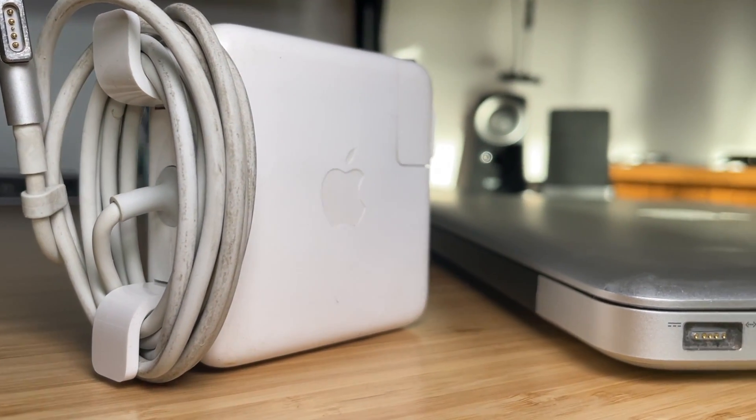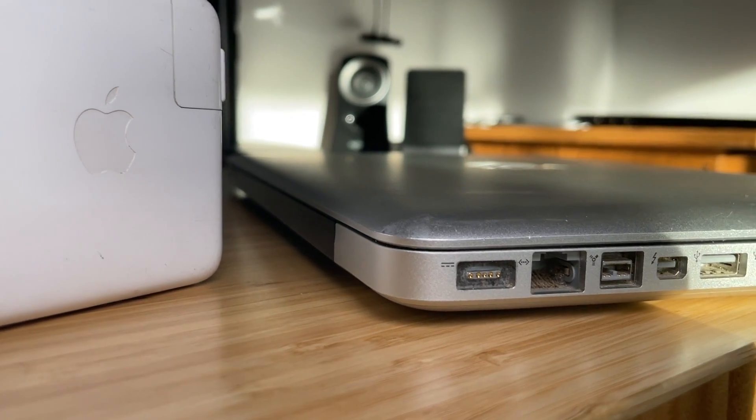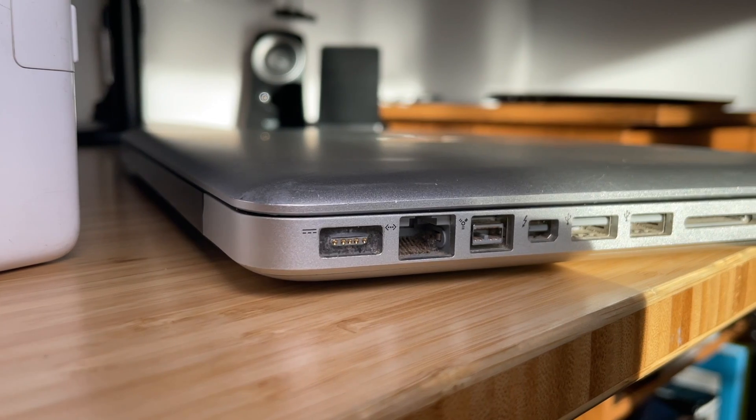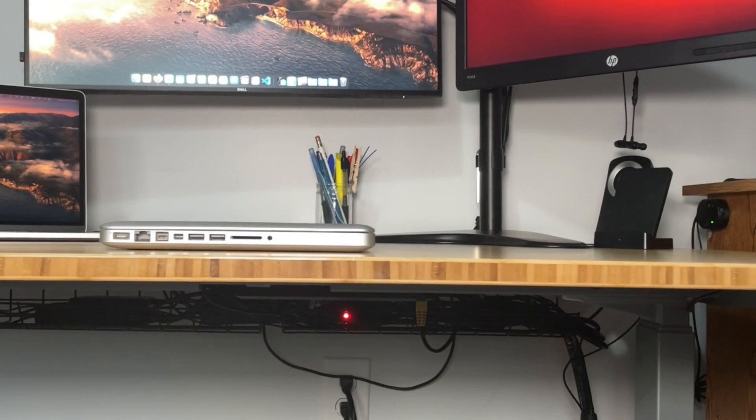MagSafe was the renowned magnetic power connector for the MacBook line. Its big selling point was how easily the cable could be disconnected from your computer. If the cable ever gets snagged — say you trip over the cable — it just disconnects itself without yanking your expensive laptop to the ground. It's a great feature loved by many MacBook users.